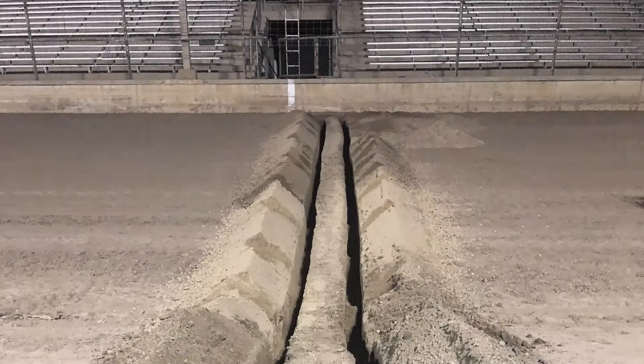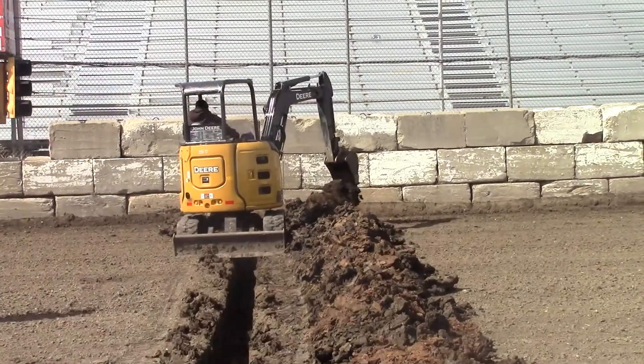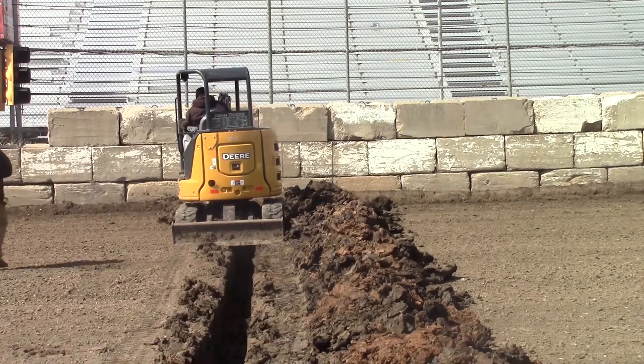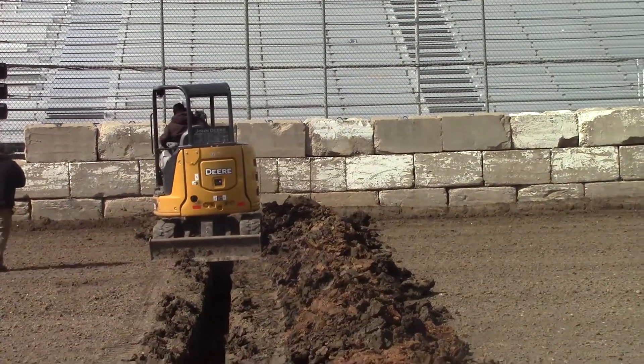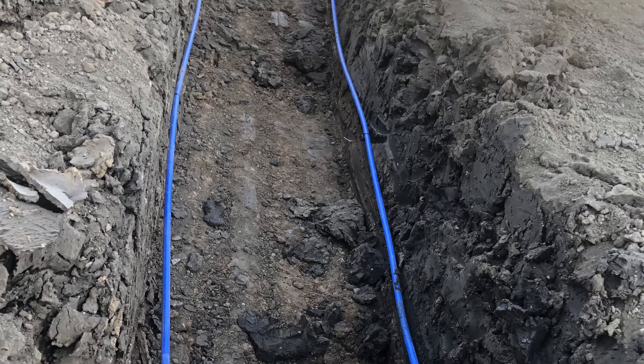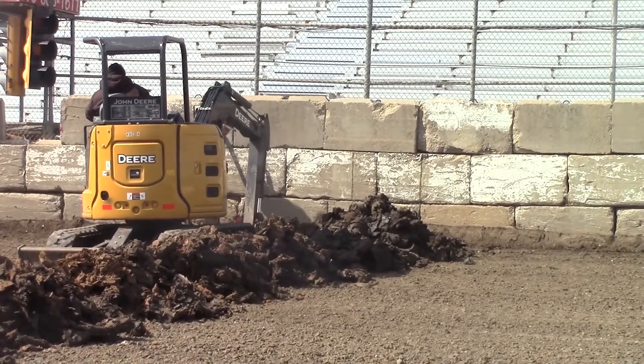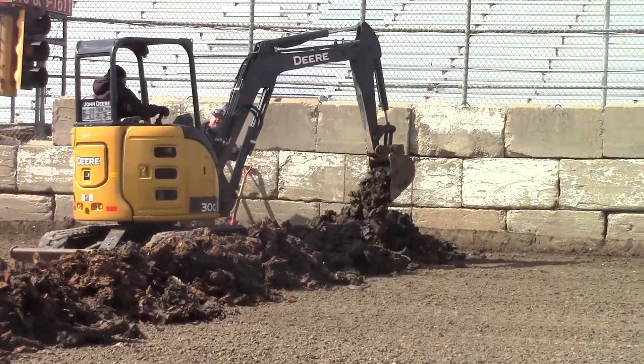Trenching. When installing the scoring loop in a dirt track, trenching is needed. You can use a single trench line for each side of the scoring loop, or in this case, a mini excavator dug a trench about 24 inches wide in one pass. The more parallel the loop is horizontally and vertically, the more accurate your timing system will be. A single trench makes it easier to keep both sides of the scoring loop parallel with each other.